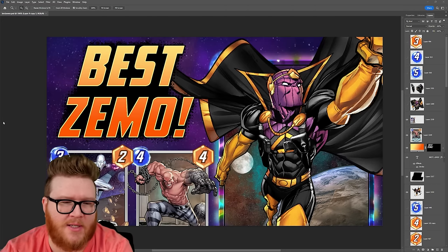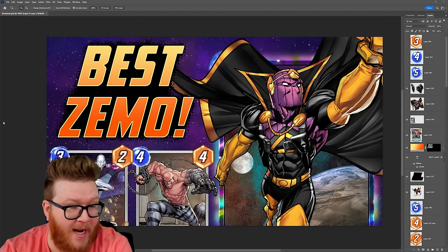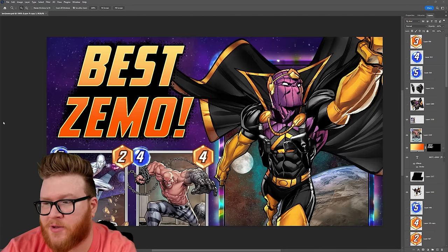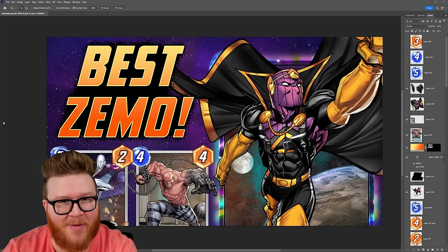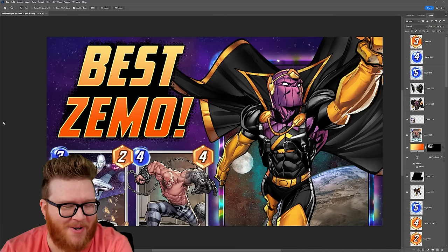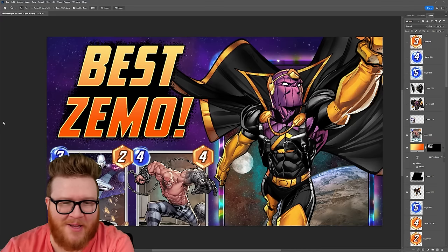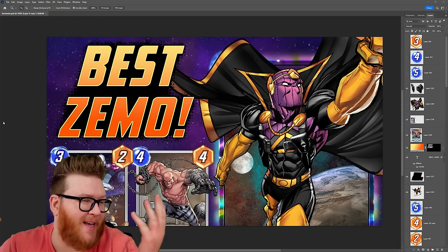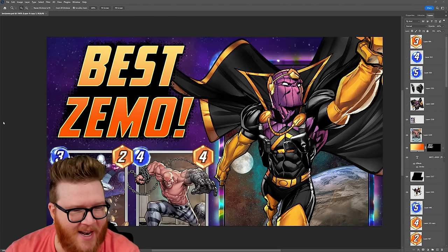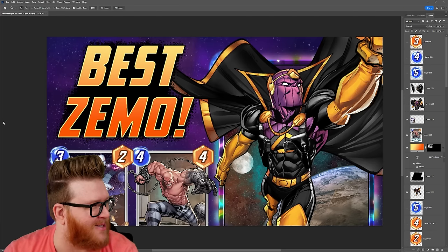This is gonna be a really loosely structured video, just kind of stream of consciousness, me talking through how I do little things. I am not a traditionally trained graphic designer, so any graphic designers out there are probably gonna get mad at me for the way I do things. It's just little things I've learned over time, my own way, my own process. The results are okay, so perhaps I do all right.